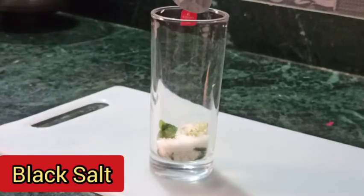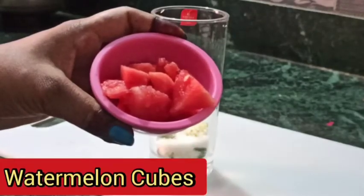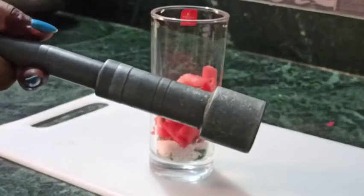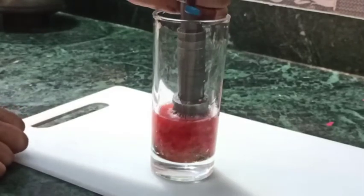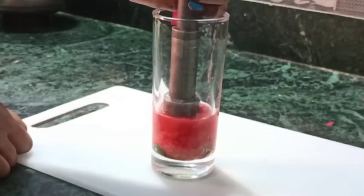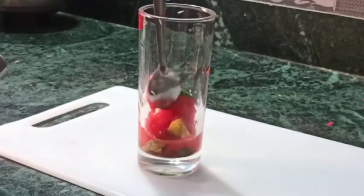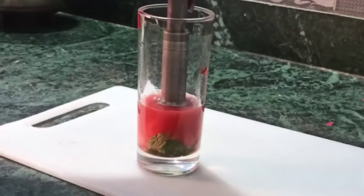Now I am adding some watermelon pieces — about 5 to 6 small cubes of watermelon. I am using a muddler — normally a bartender uses a proper muddler, but I am using a regular one from my house. Now we press and pound it so that the watermelon releases its juice, and the sugar melts and the pudina and lemon get a good flavor.